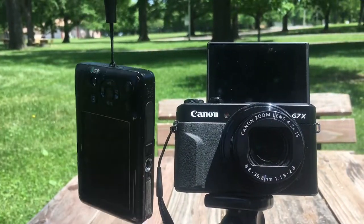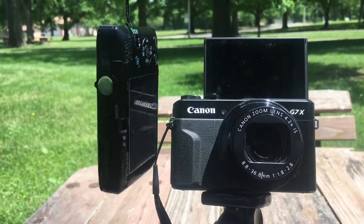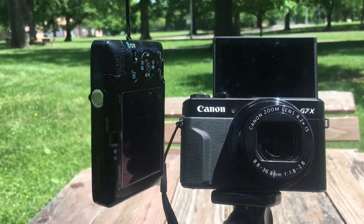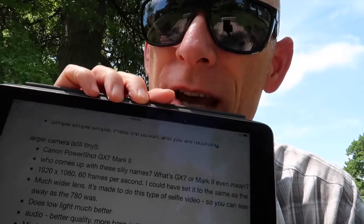Hi, I'm David King at DavidLeeKing.com. I have two Canon PowerShot cameras, one newer, one older. I want to test out the video and audio quality of each to see how they do. I'm using the best quality video settings that each of the cameras offer. I'm using notes on my iPad, so if I'm not looking at you, I'm looking at my notes. Fair enough?